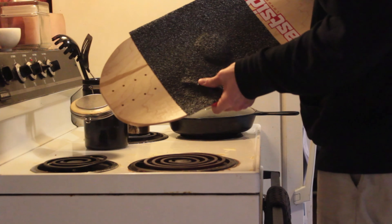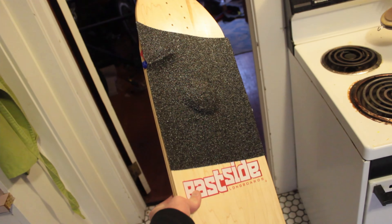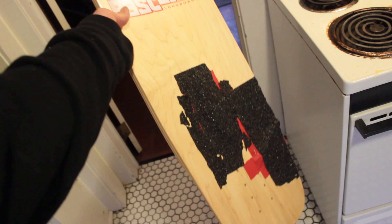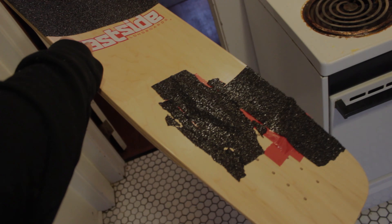This sucks to do in the cold, so make sure it's warm. And that is how you make yourself some bitchin' over-the-top concave so your toes feel all nice and snug.